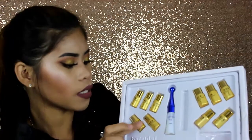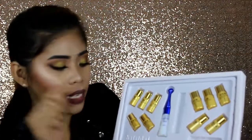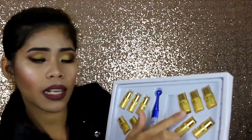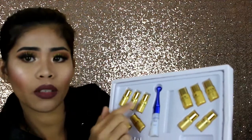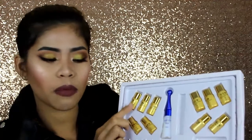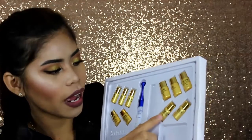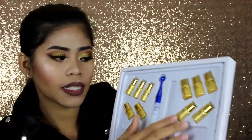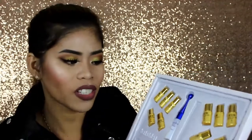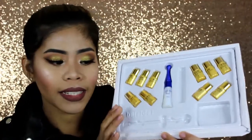Letter B is the eyelash treatment first cream — that's the next one you apply. But before that, you use letter C, which is the eyelash cleanser — you use that to clean your lashes before applying anything. And then letter D is the eyelash restore oil, which is the last thing you put on your lashes to moisturize them. I'm really curious so that's why I bought this — I really want to try it!